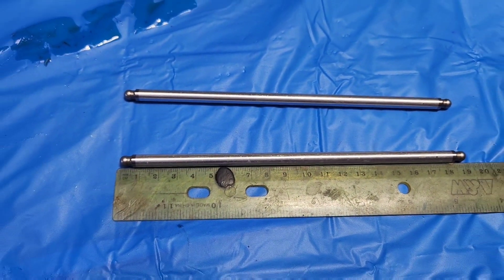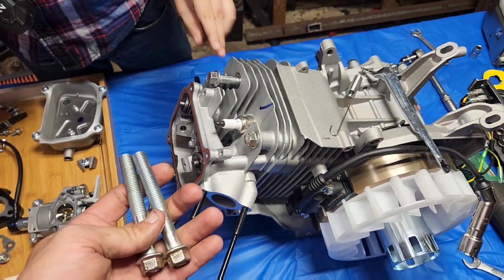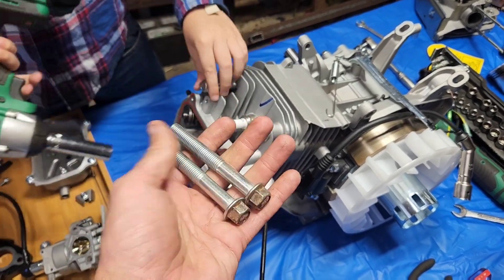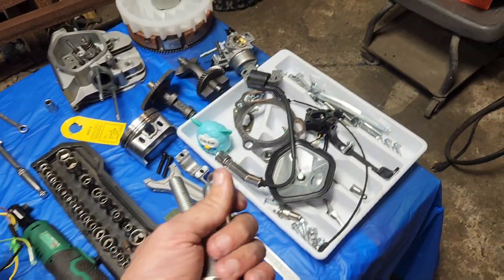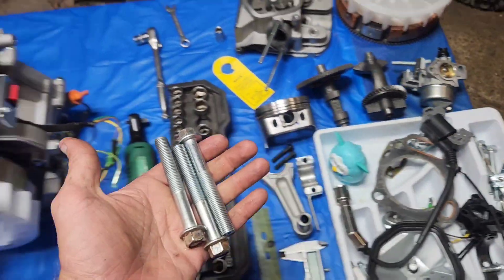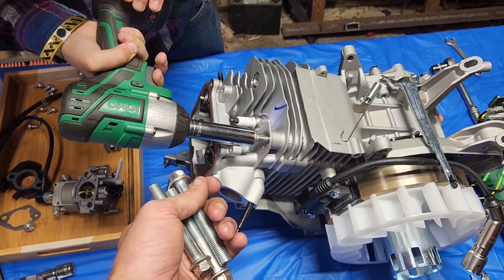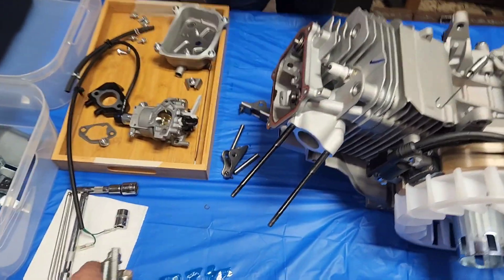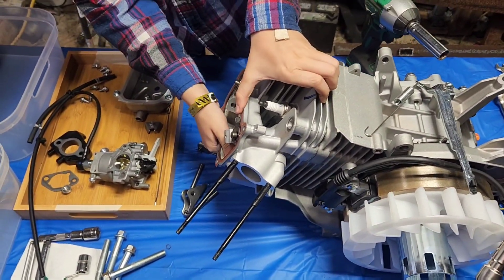There you go, engine builders. These head studs turned out to be 15 millimeter and they are gargantuan — way bigger than the 440 head studs. There should be dowel pins holding it in place; most engines usually have them.